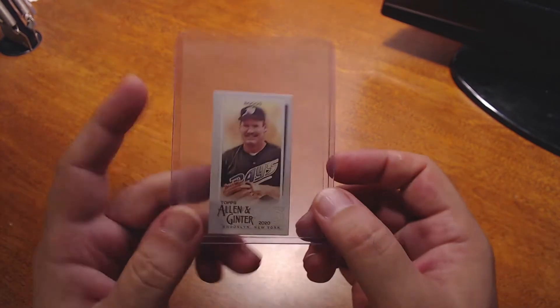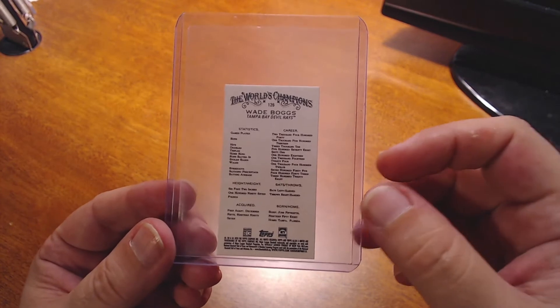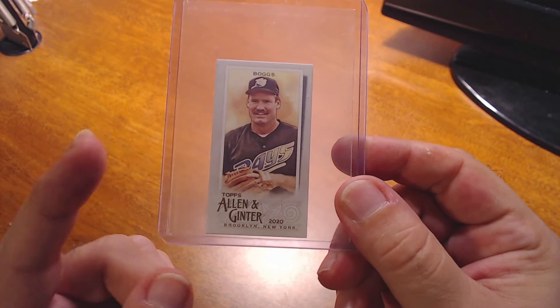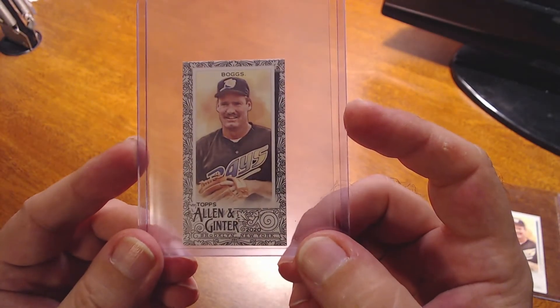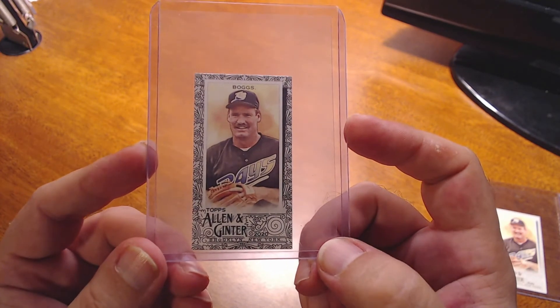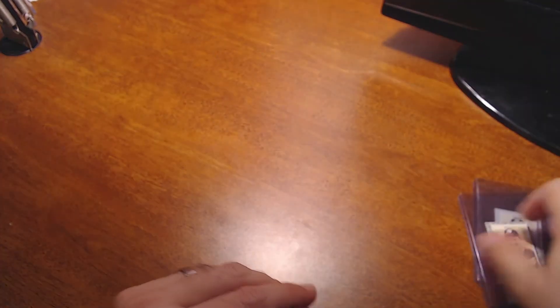I'm going to start with the cards first. In the last mail day video I mentioned I bought a 2020 Allen and Ginter mini base, but the seller sent me an Allen Ginter back instead, which I had also picked up at the same time — so I had a duplicate. I paid about a dollar fifty including shipping. This time I got the right base mini, also around a dollar fifty with free shipping. So now I finally have the base, the gold border, and now the black border mini as well. There's one more mini coming that'll be in another mail day.